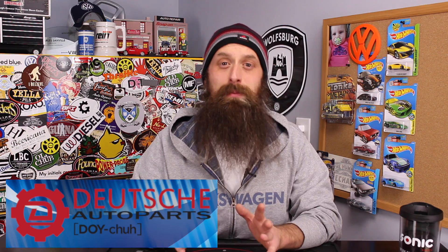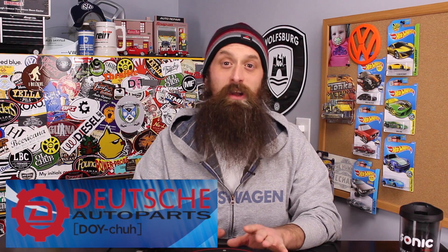But before we get into the show, let's talk about the sponsor of the day, which is Deutsch Auto Parts. These guys are the Volkswagen and Audi parts experts — awesome service, incredible pricing, and a ton of really great DIYs. Paul and I did a few videos together, so check them out at shopdap.com.